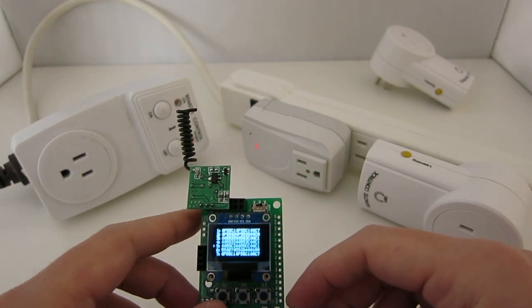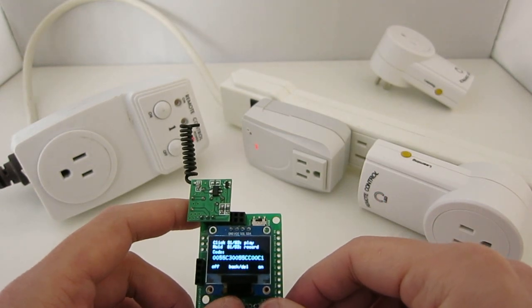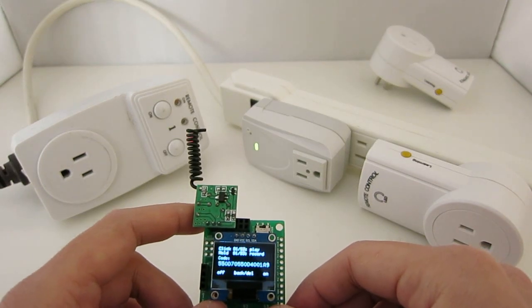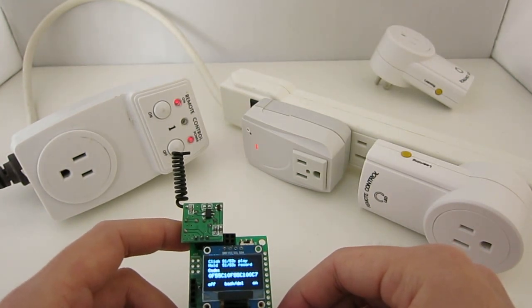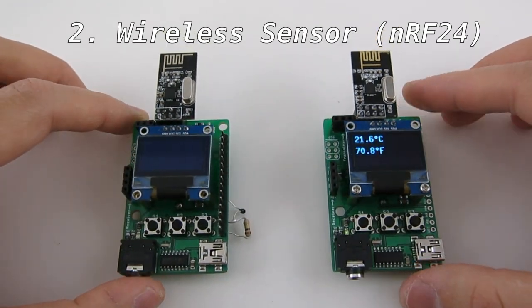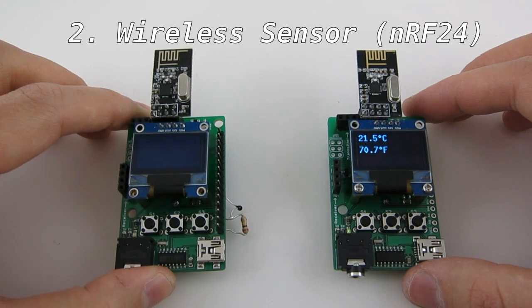With this I can record many different codes, so I can use the RF-Toy as a universal remote control for many power sockets. The second demo uses a pair of RF-Toys and NRF24 transceivers to create a wireless temperature sensor and receiver.